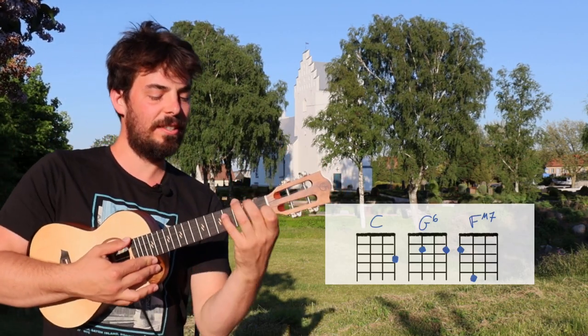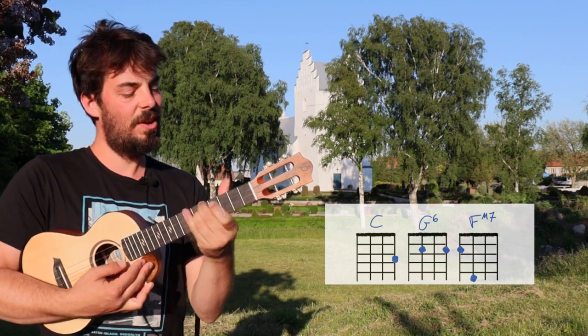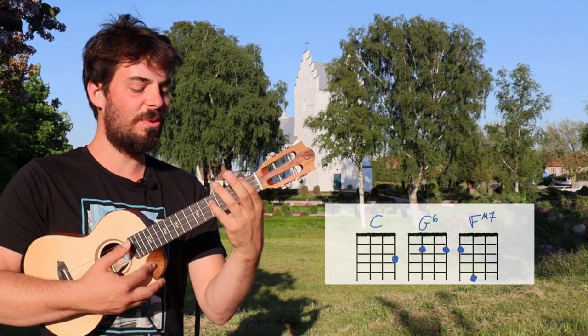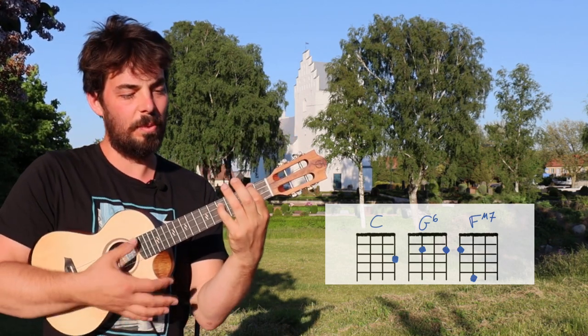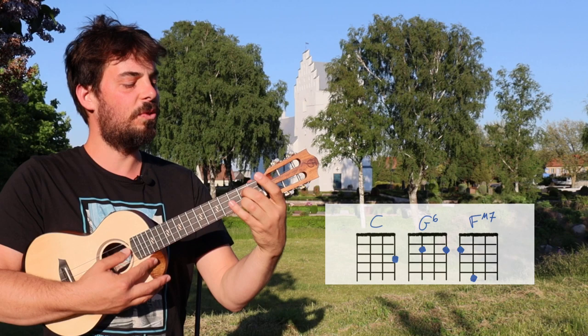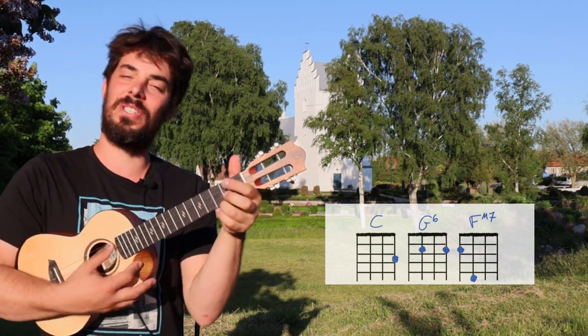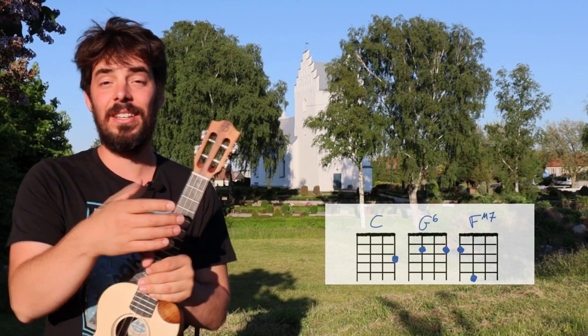In this song, we're gonna play the F major seven — not like this, not like this — we're gonna play it two-five-open-open. So make sure you're using your index and your little finger for a two-five-open-open. G6 is open-two-oh-two. And you know F, you know G, you know C because you're a great ukulele player.